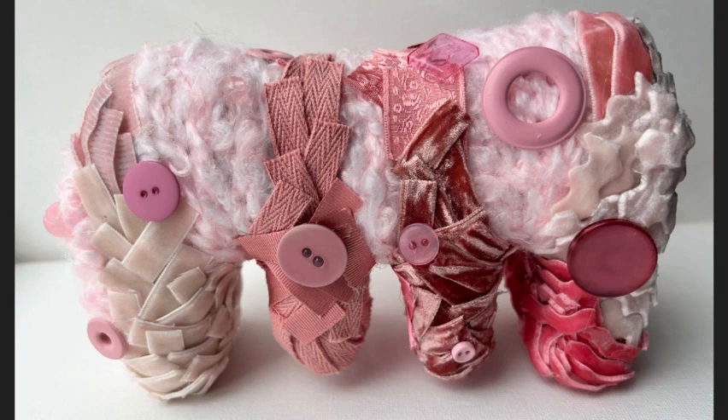This piece is completely rounded and there are no hard edges. This piece is covered in many layers of pink fabric cuttings, ribbons, and other soft materials that completely surround the entire piece.